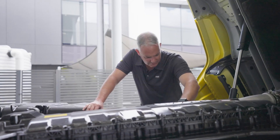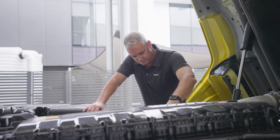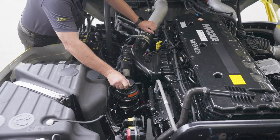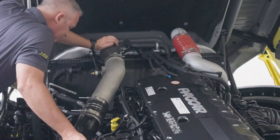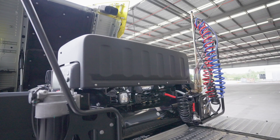While the cab is tilted, we can inspect our engine bay. We have access to the engine oil fill point and manual oil level dipstick, power steering, belts, grease points, electrical components, and can look for any wear, leaks, or areas of concern.